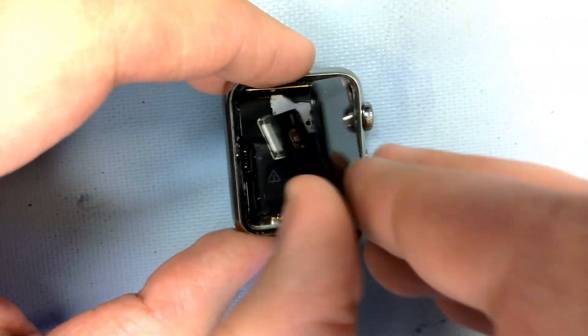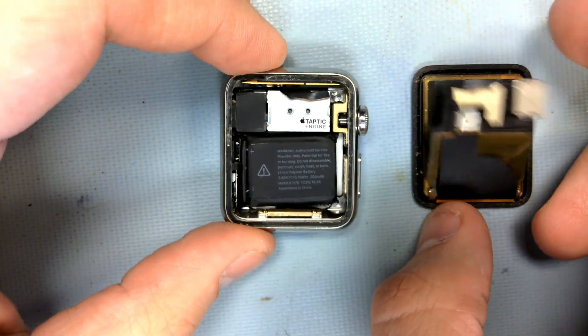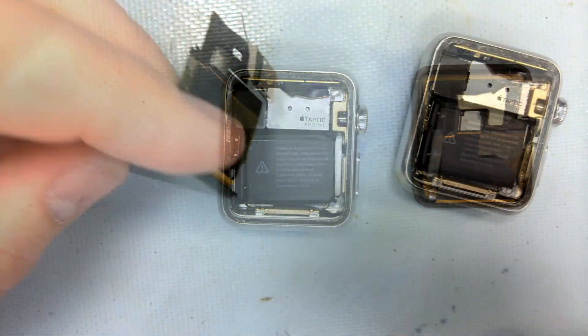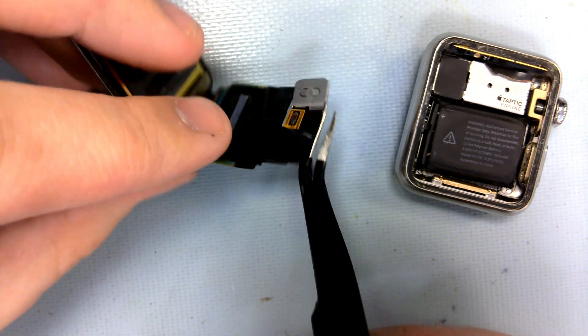Here's our issue: the display ribbon has been completely torn. And the display isn't even salvageable because the ribbon cable on this is also broken.